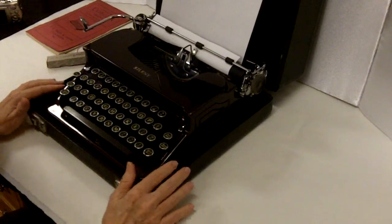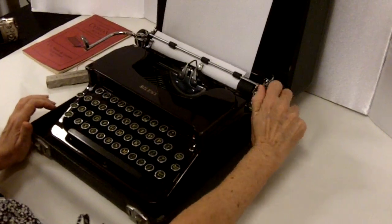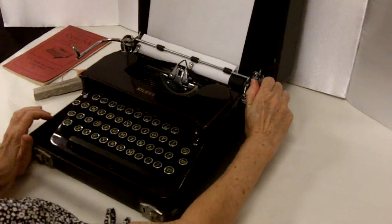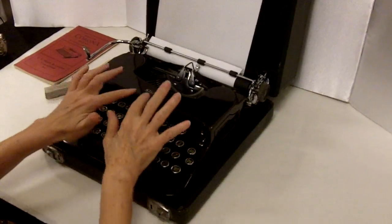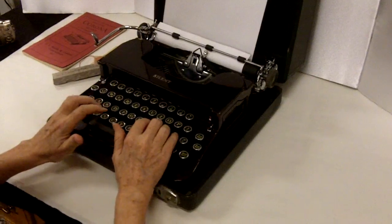The keys are in great condition. The paper feed works really well. I'm sure it needs a new ribbon, but I want to show you that the keys are nice and smooth. This is called a silent, so it's nice and silent for you.